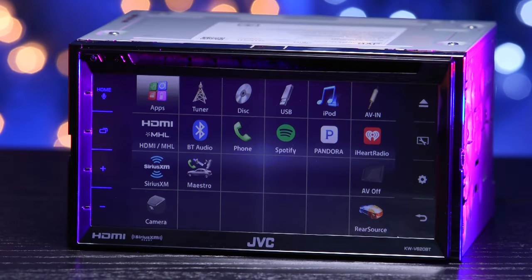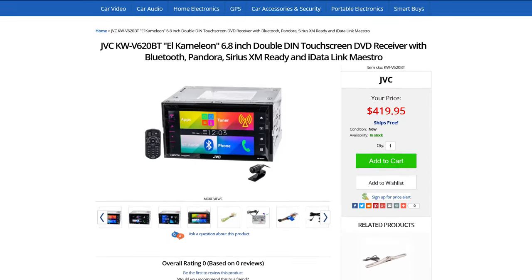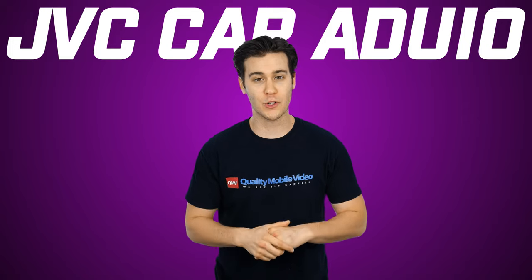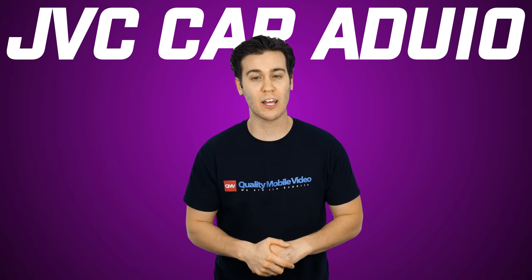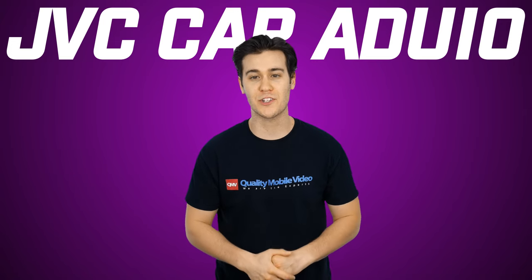That's it on the JVC KW-V620BT Chameleon. Be sure to check it out online at QualityMobileVideo.com. If you enjoyed this video, go ahead and click that like button, leave any comments below, and don't forget to subscribe. If you want to check out another cool video, go ahead and click it right up here. Thanks for watching.